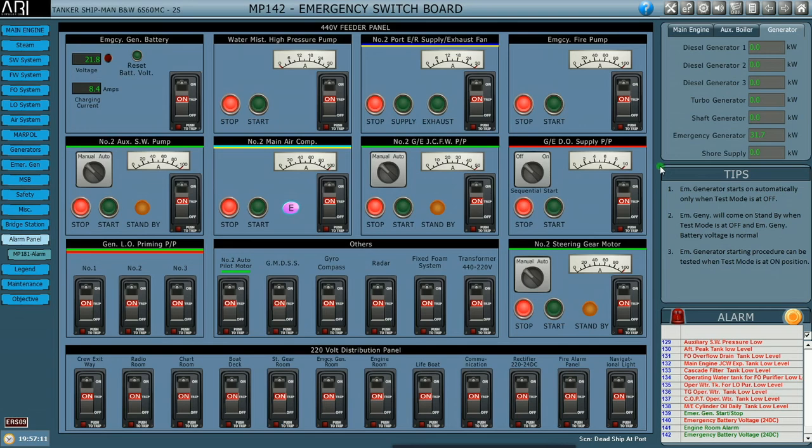Now we will prepare the main generator for starting. First we will start the supply fans for the engine room, because the air compressors and turbocharger will be drawing a huge amount of air, so we require positive air supply in the engine room.